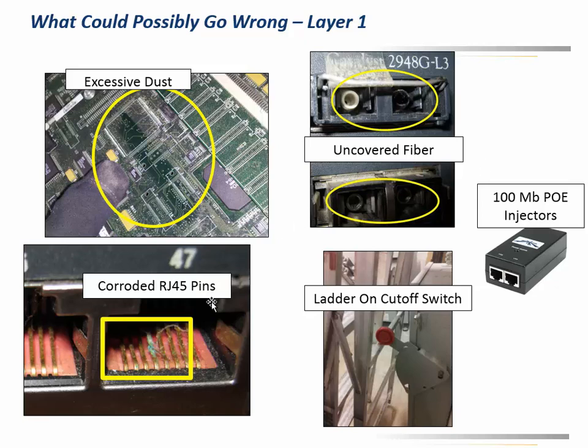Along the same lines, we've got corroded RJ45 pins. I've got a few customers who have what I call unfriendly environmental areas — high humidity, high cold, high heat, refrigeration units, outdoor installations, that sort of thing. You can see here we've got a corroded pin. Obviously that switch was not the proper switch for that environment. There are ruggedized outdoor or hardened switches that would handle things like that a lot better.